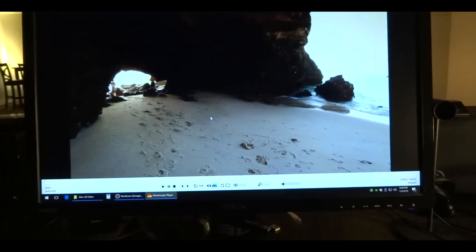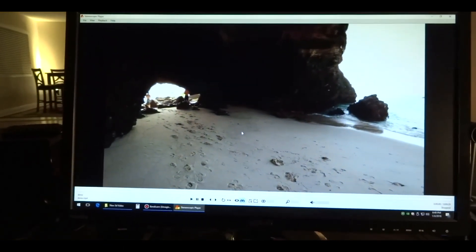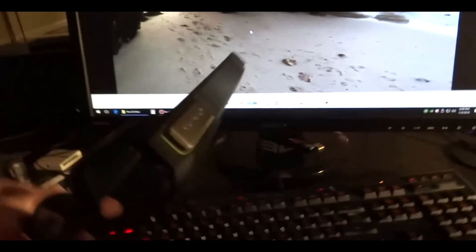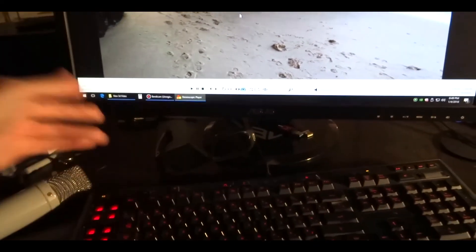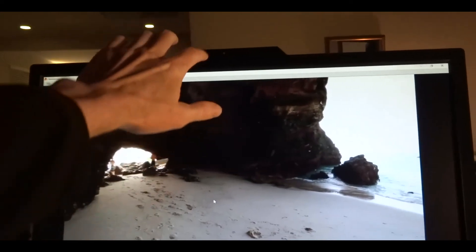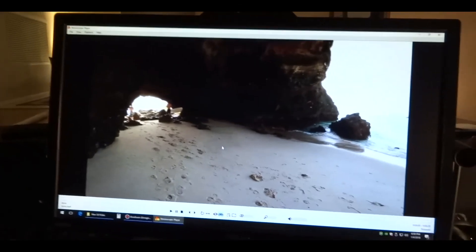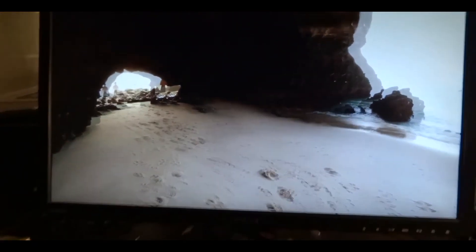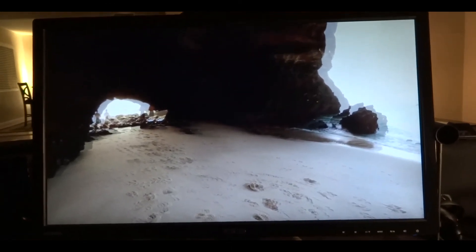Here's my 3D display — an Asus VG278H. It's a 3D display that does page flipping, so you need active shutter glasses. I'm using an NVIDIA 3D Vision system. When you buy that hardware bundle it comes with an emitter; this display has a built-in emitter that works with the glasses by sending a signal to let them know how to operate. When I go to full screen the display flickers and switches to 3D. Putting on my 3D glasses, I see the image in full 3D with all the depth.